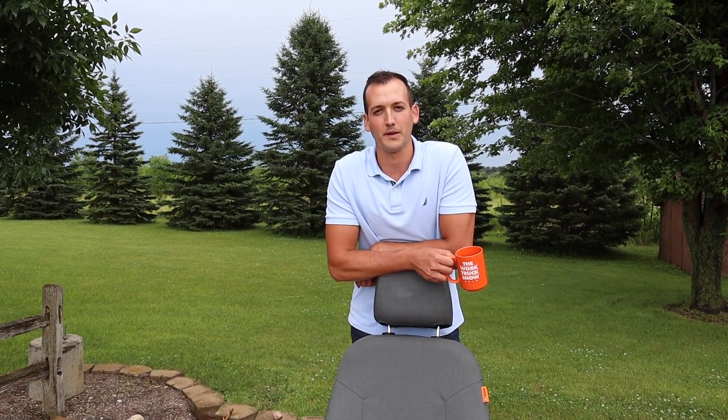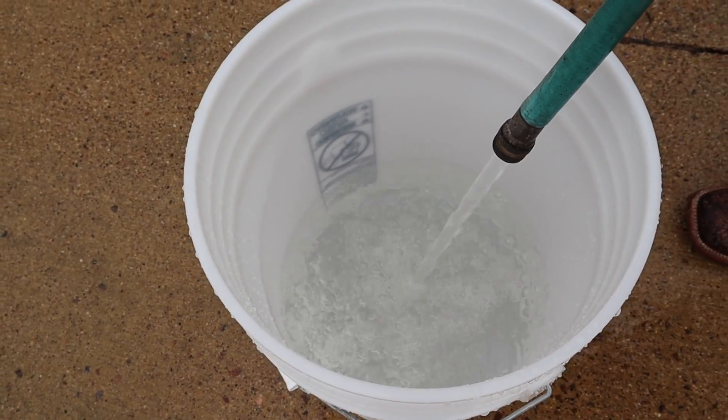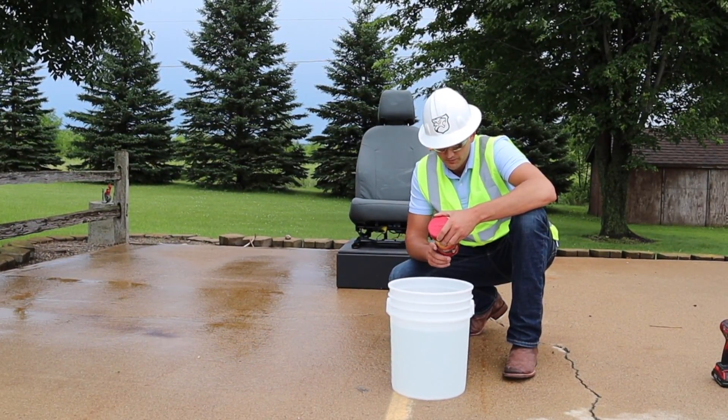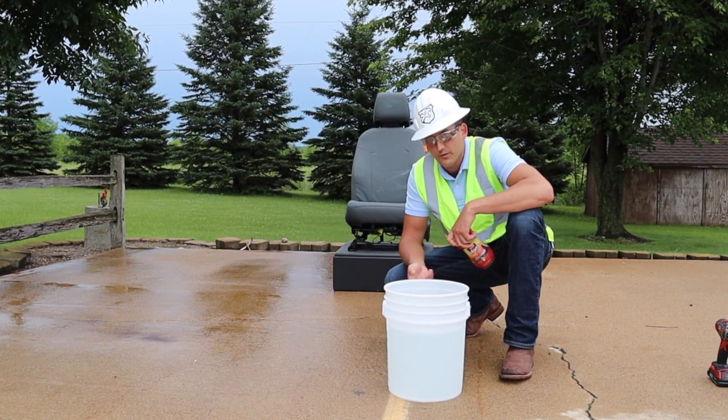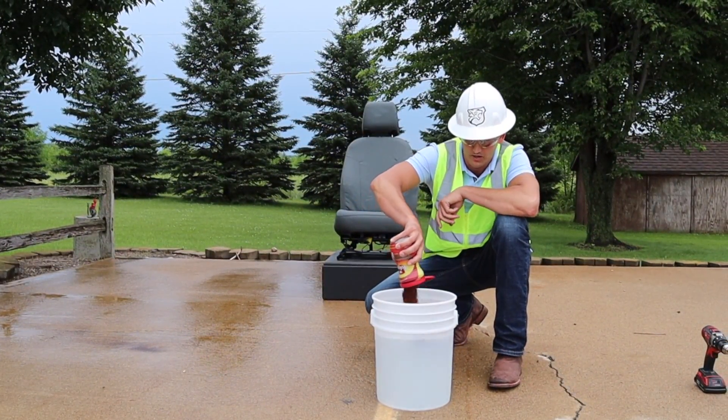We've done a video before where we dumped a cup of coffee on a seat cover, but that was just a cup. You know we're all about being extreme — one round is a teaspoon per six-ounce cup. We got five gallons. That must be all of it.